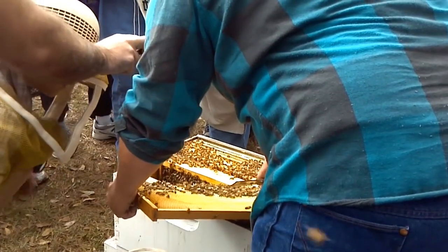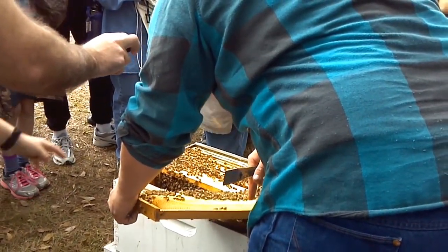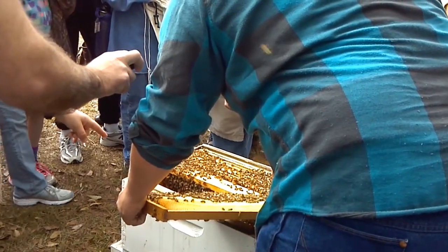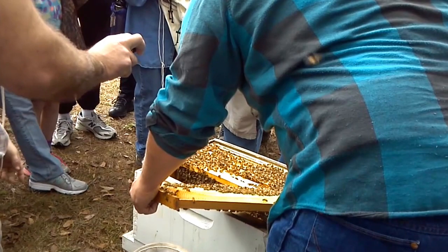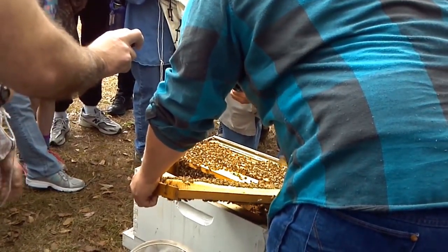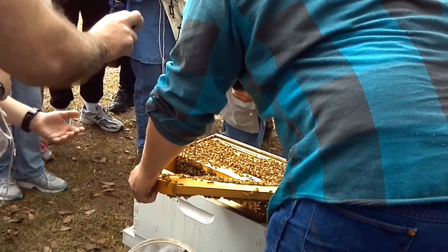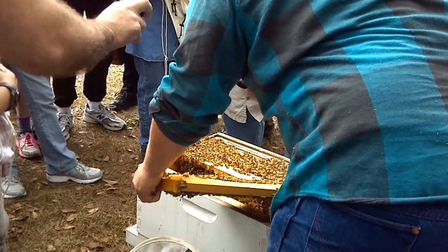This frame is probably from the last few weeks. You can see it's real light-colored — they're growing it out real good. We have a good drone count. The only purpose the drone serves in the hive is breeding, and the breeding actually takes place outside the hive at the drone congregations.